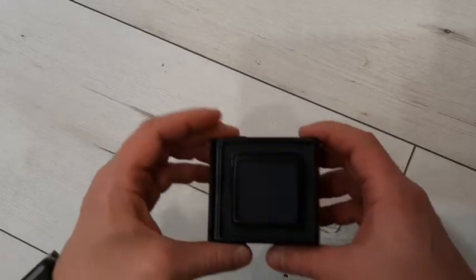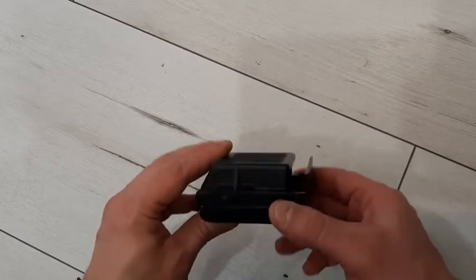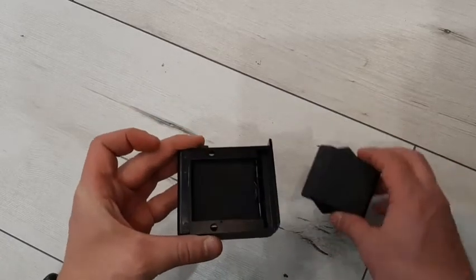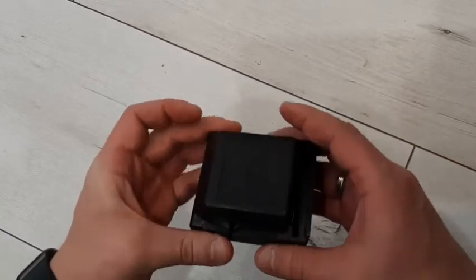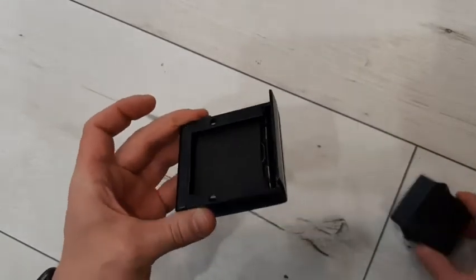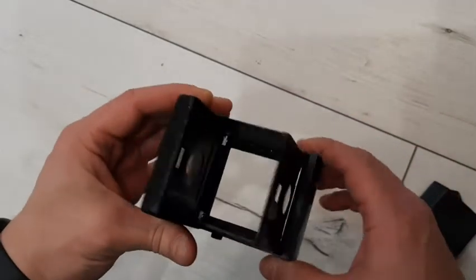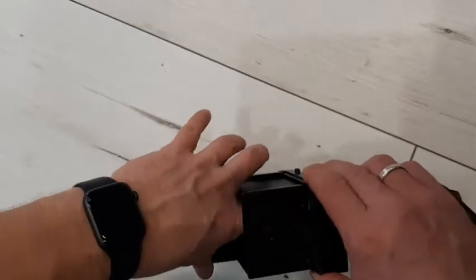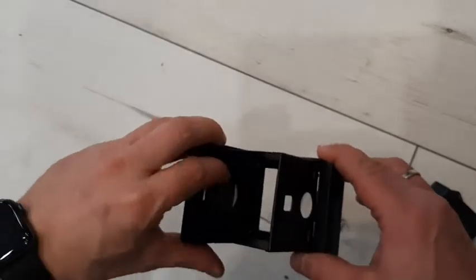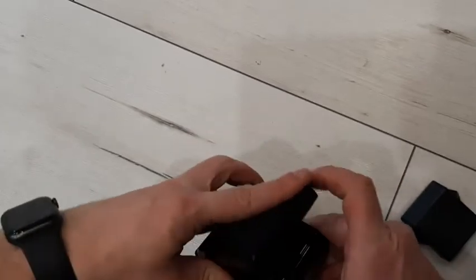Hello, in this video I want to show you my viewfinder for the Kiev 6c or Kiev 60. It has a protective plastic cap, as you can see. You can fix it on your camera without any problems, and everything works here.